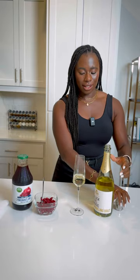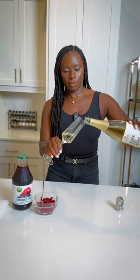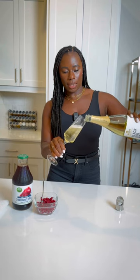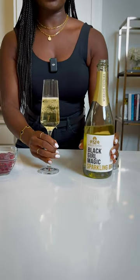So let's pop this open because we need a little bit more sparkling than what's already in the glass. So we add the bubbly, and I like mine extra bubbles and less juice.